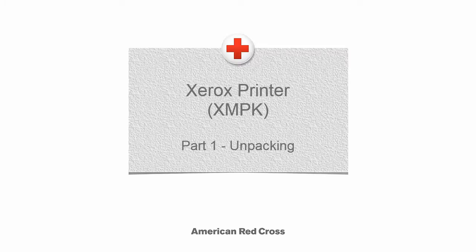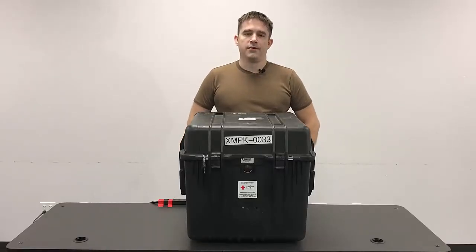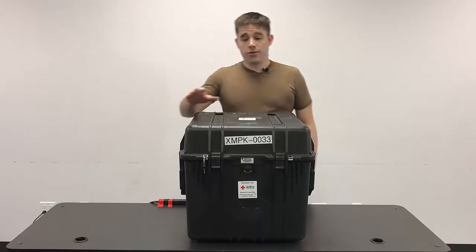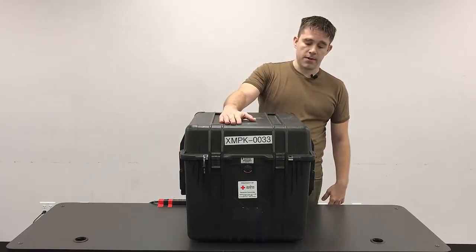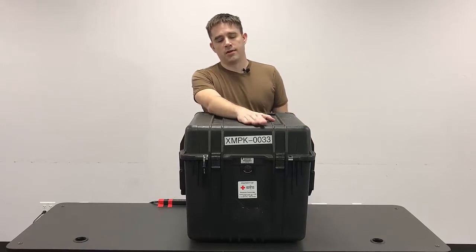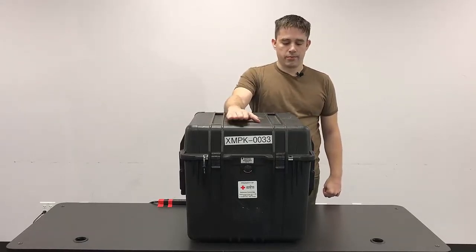This video is on the Xerox printer setup. We're going to be going over the unpacking, assembly, operation, and then packing of the equipment. The case code in this case is XMPK, and it has a number code specific to the case. XMPK stands for Xerox multi-function printer kit.